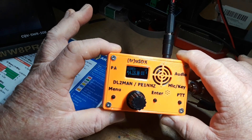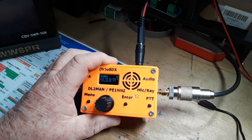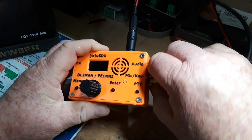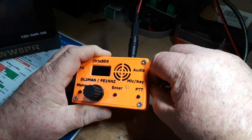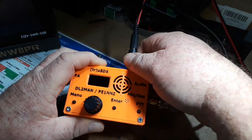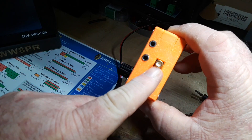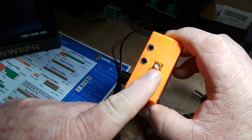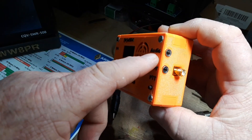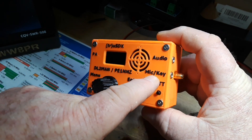Let's open this up and see what's going on inside. Let me power it down and disconnect the antenna first. We've got an SMA connector for antenna receive and transmit.